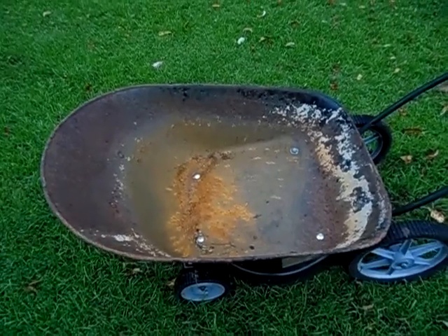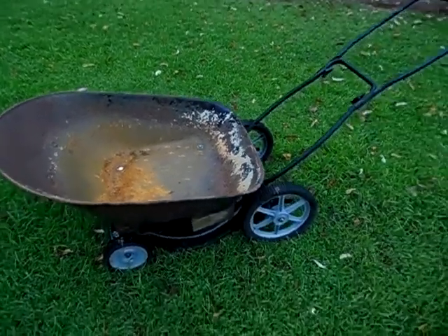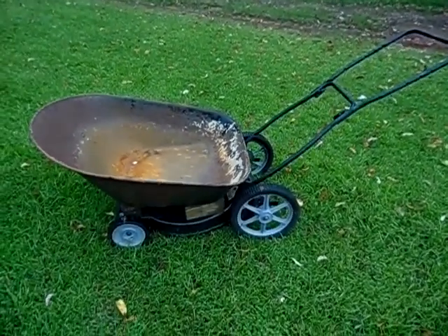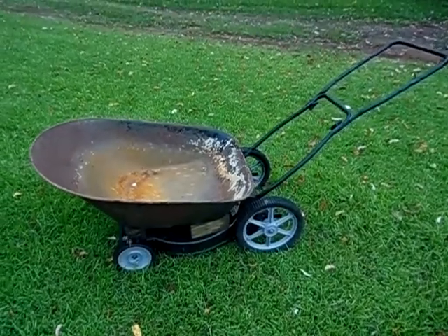The wheelbarrow has just been sitting up in a scrap pile for about 7 or 8 years. The lawnmower is pretty recent — I had it just in my scrap pile for about a year or so.